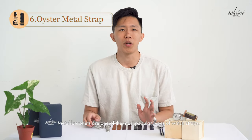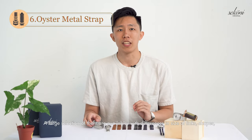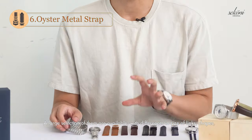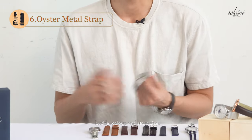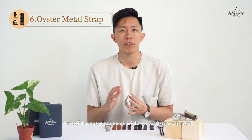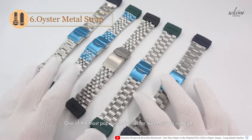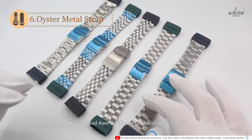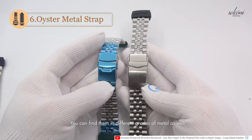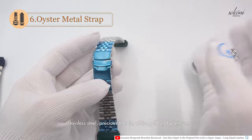Metal bracelets are one of the most popular types of watch straps. A large selection of them are available, with differences in the size of links, shapes, buckle colour, and strap size. They come in many style finishes and even colours, available in different grades of metal — stainless steel, precious metals, white gold, and platinum.